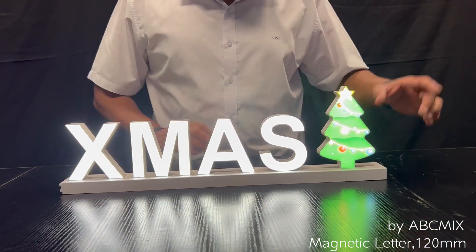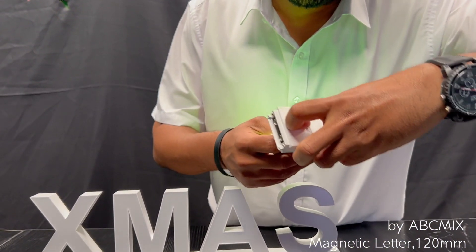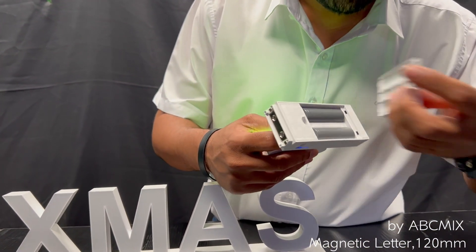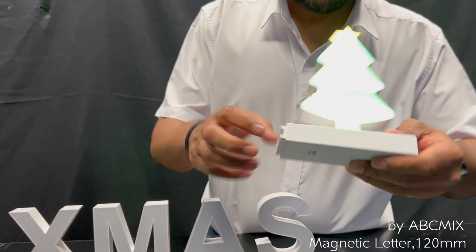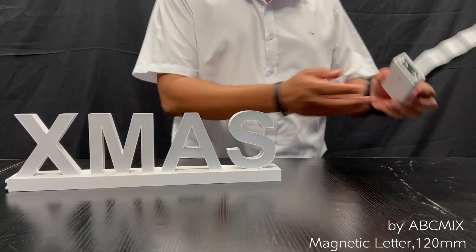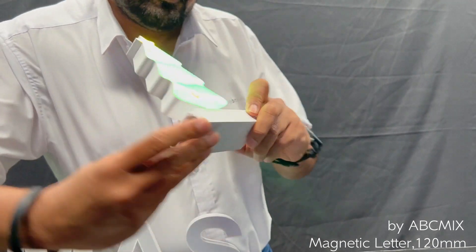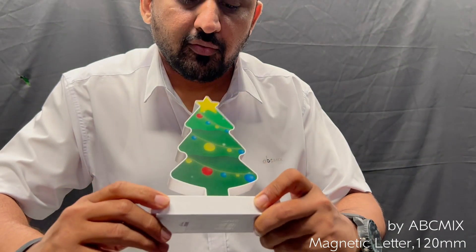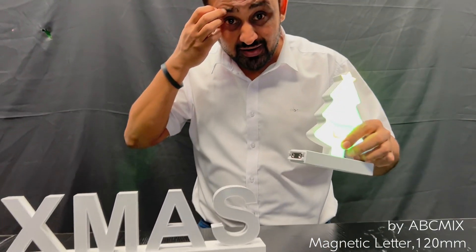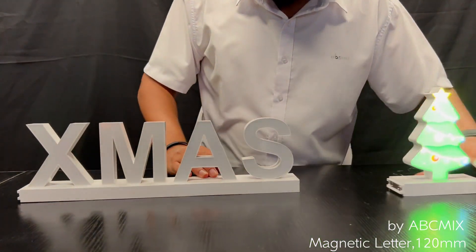This connects with electricity in two ways. This one has a battery — the battery goes here. These are rechargeable batteries. If you have the battery inside, you can lift them all, and here is the button to turn it on and off. The battery can power the other letters as well.